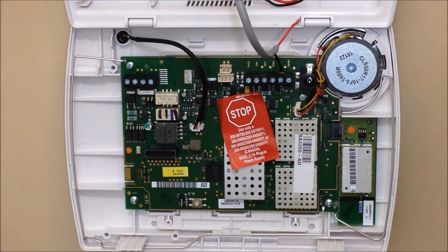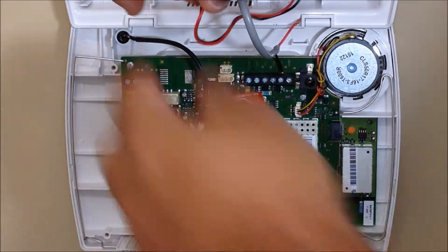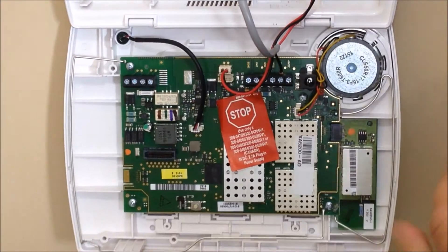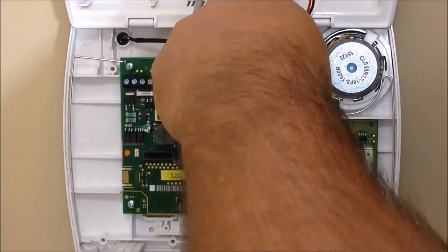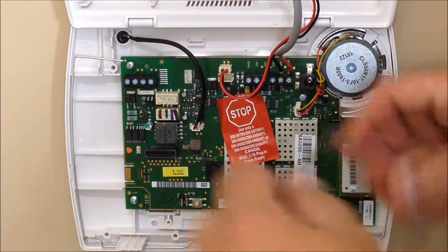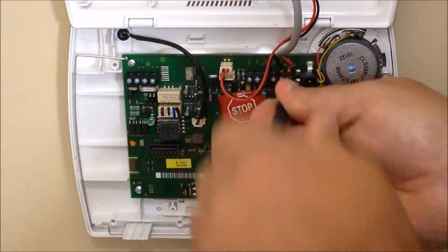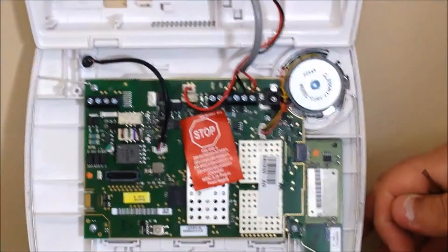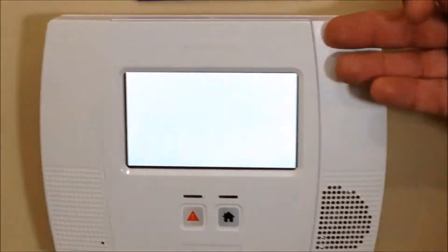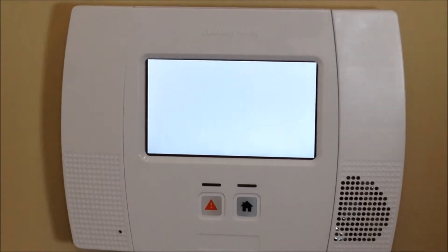Once you're done with that, go ahead and connect the power back. Start by connecting the battery, then take the positive lead and connect it back into the positive terminal and screw that down. Once that's done, close the control panel and snap it into place on both sides, and the control panel will reboot.